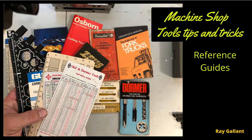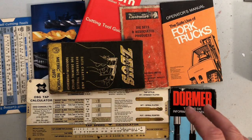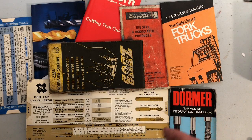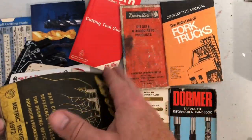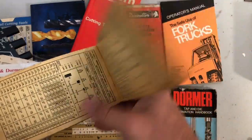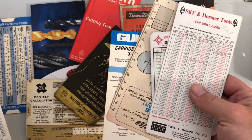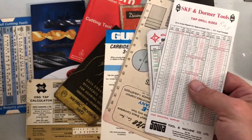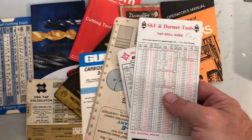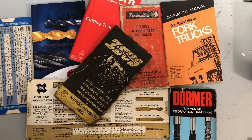Reference guides — charts, tables, and references. Most of this stuff is available on the internet but it's sometimes difficult to find and takes a while, so if you have a reference book in your toolbox you can pull it out and get what you need quickly. These can usually be found at garage sales or from someone selling their toolbox. They're very difficult to find so please don't ever throw them away.